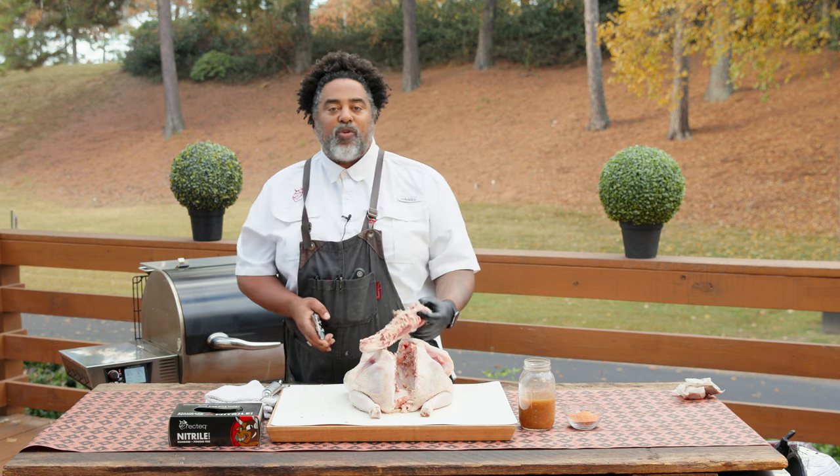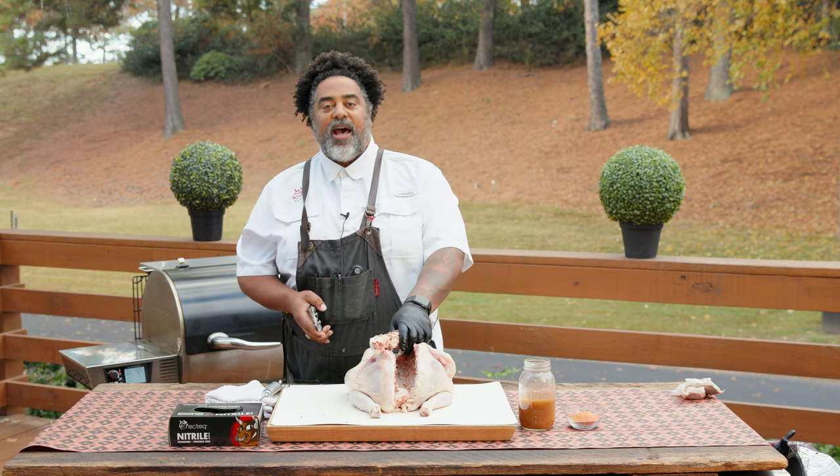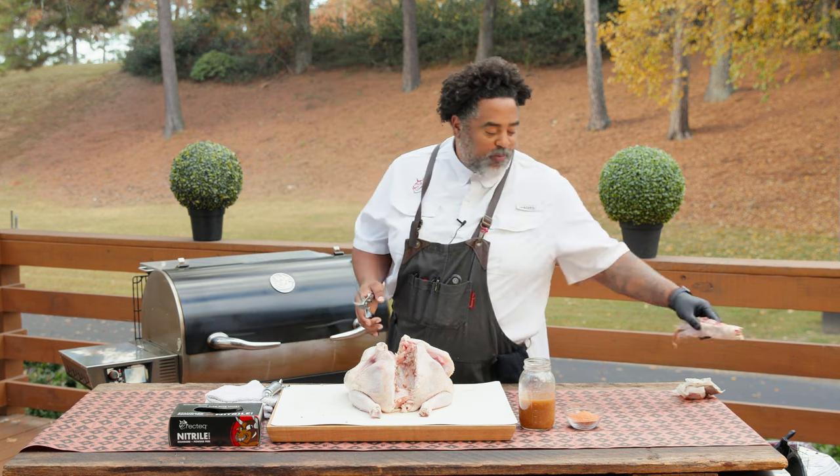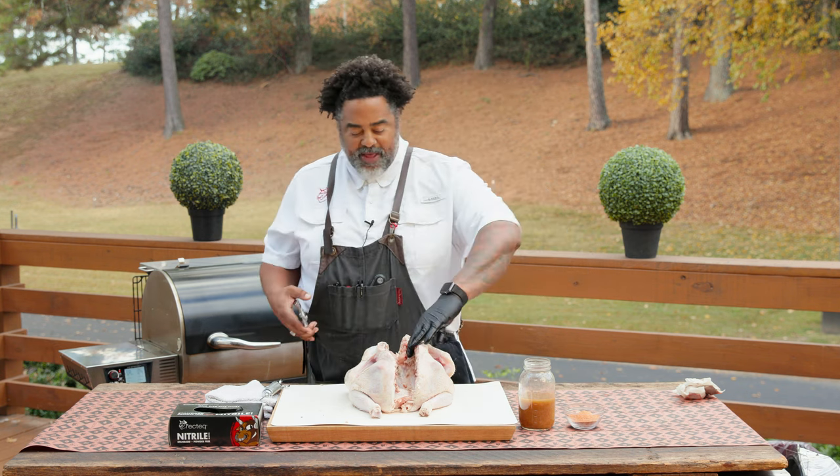Now traditionally people throw this away, but I use this in my gravy. I use the giblets, all that in the gravy too — super, super delicious. Don't sleep on that, but that's a different video.